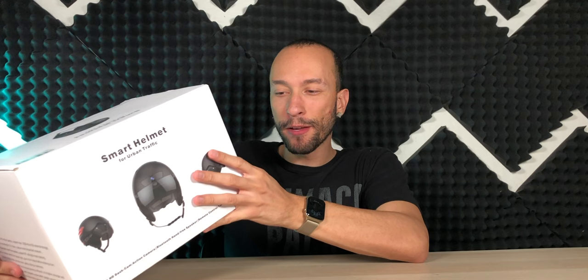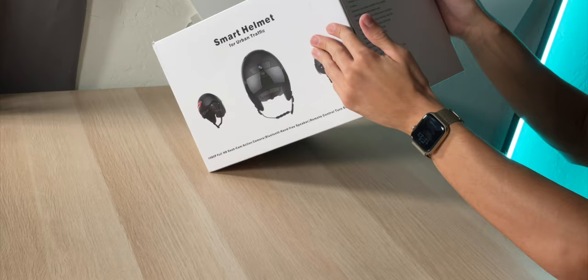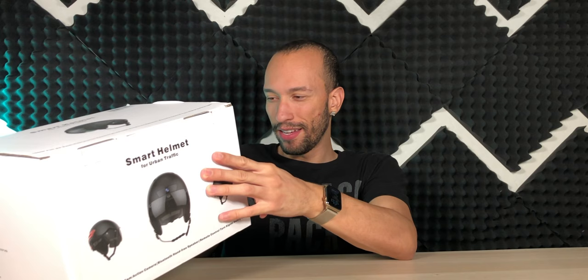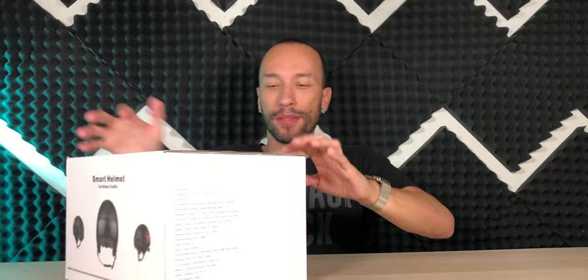This is a very smart helmet. It has a 1500 milliamp hour battery built in that you can recharge, and it gets you about three to six hours of non-stop recording time on a maximum 32 gigabyte micro SD card. I haven't seen a 32 gigabyte micro SD card in like 10 years — I don't even know if I have one laying around anywhere, but I guess we'll find out.